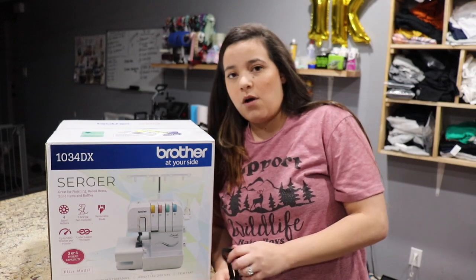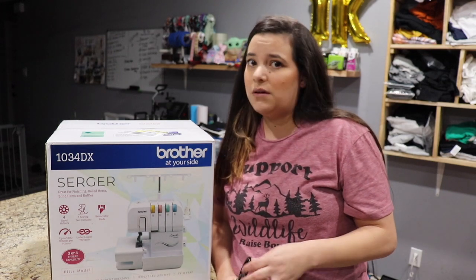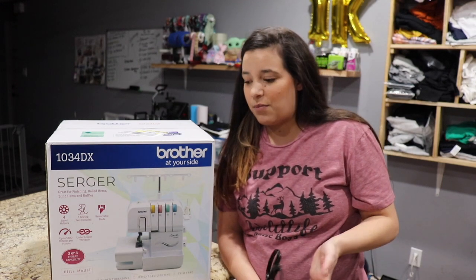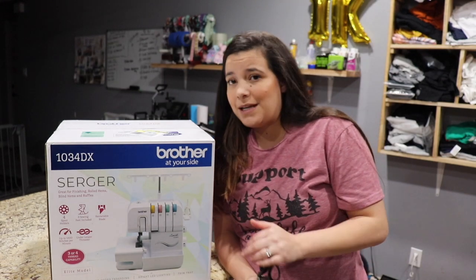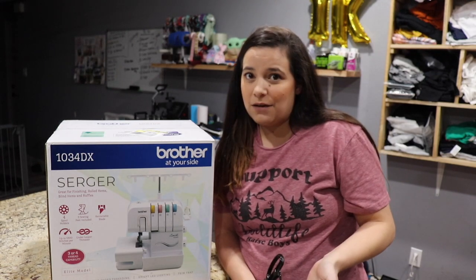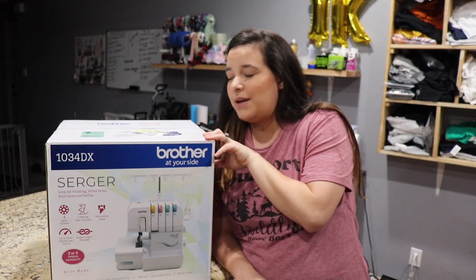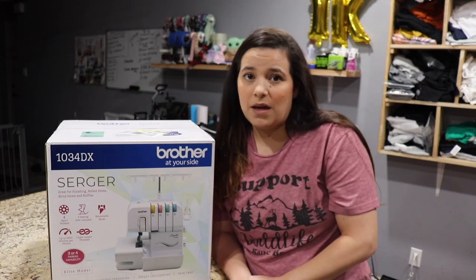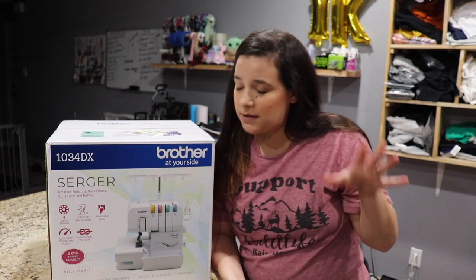I got this online from Walmart for $199, so it was a really good price. I've been really, really wanting a serger for the longest time, but I was just really hesitant because of the price. If you watch my videos, you know that I am trying to save money to get a multi-needle machine — that's my dream machine — but I can't afford that right now. So I thought I could go ahead and get this serger, because it could be an opportunity for me to make other items to add to my Etsy shop and potentially make more money.